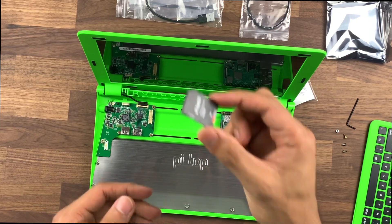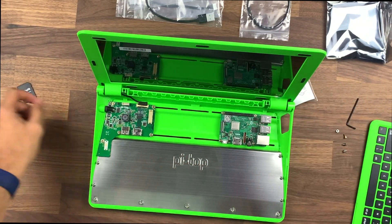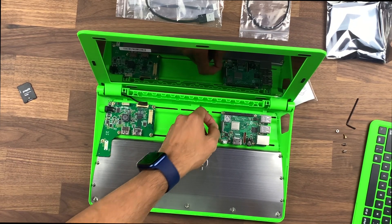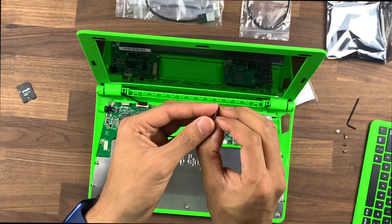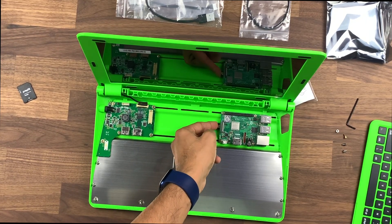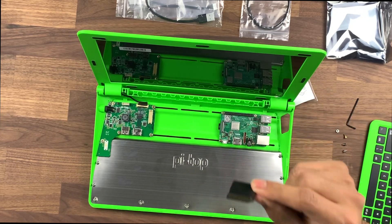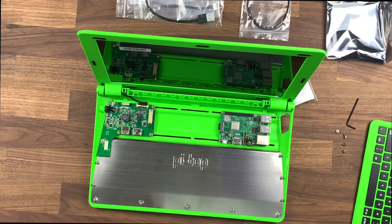There is one thing I actually forgot to do — there's an SD card that we need to install. It's not a big deal though because it just goes just under here and we haven't closed anything up yet. Take your SD card and just pop it face down under here. That's installed and ready to go — that's your Pi Top OS. You can keep the adapter to the side because you won't need that yet.